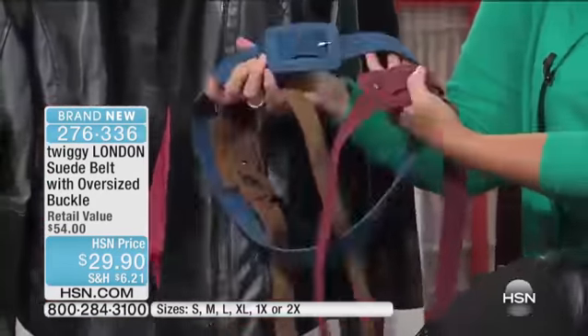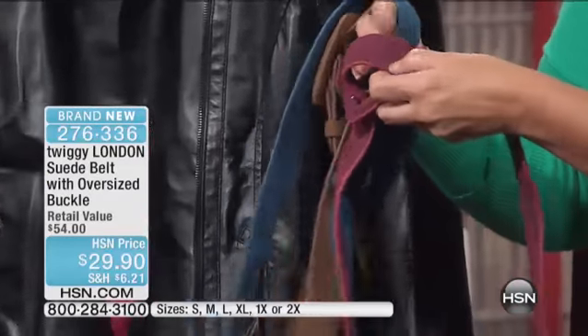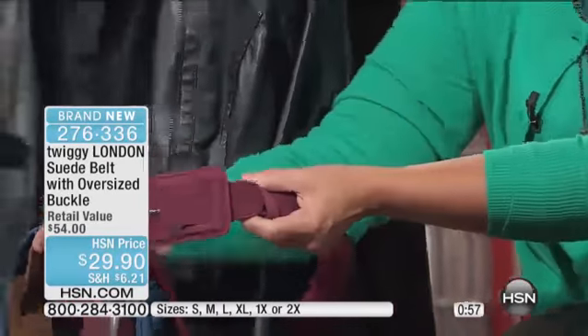These also look great around a sweater. Look at this color — I was just thinking this oxblood color over the biscuit color that you have on. We've done it to match the boots. I've got the oxblood boot right here.